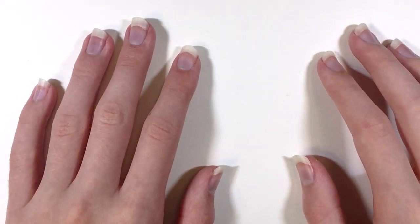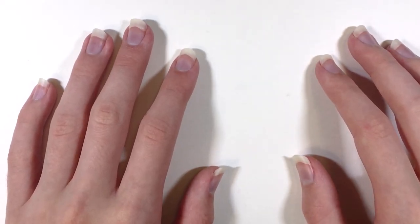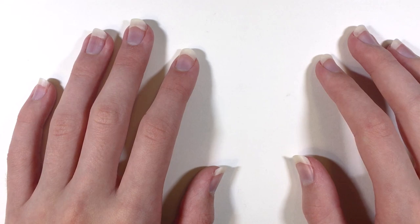Hi everyone, welcome to my channel. Today I'm going to be reviewing Artbeads Toho 11-0 round beads.